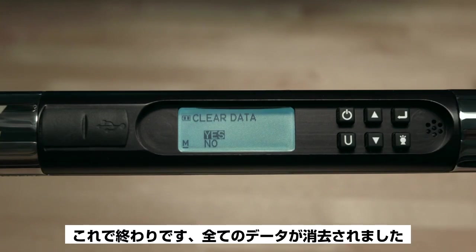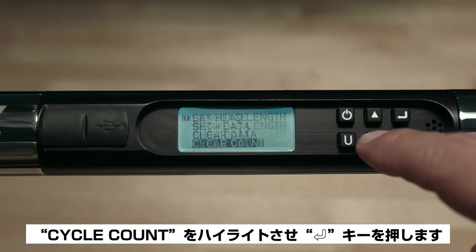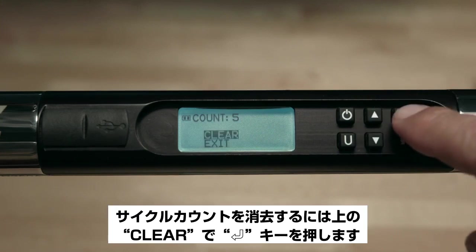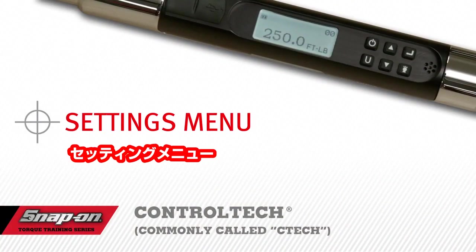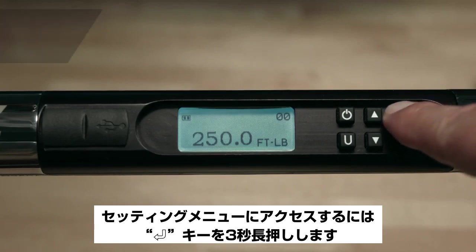Now we'll look at the Cycle Count feature. Go back to the main menu, highlight Cycle Count, and push Enter. The cycle count shows you the number of times the wrench has been used, either for torque or angle. To clear the cycle count, go up to Clear and push Enter. Push Enter again to escape.